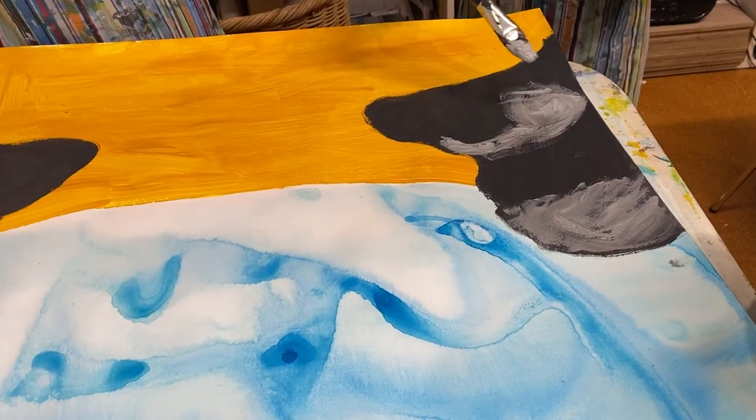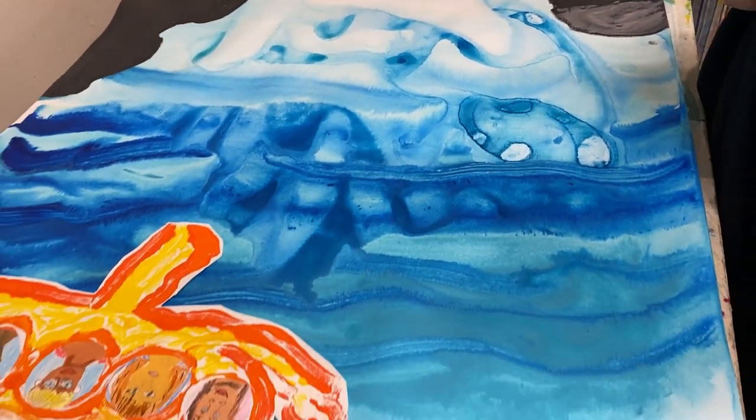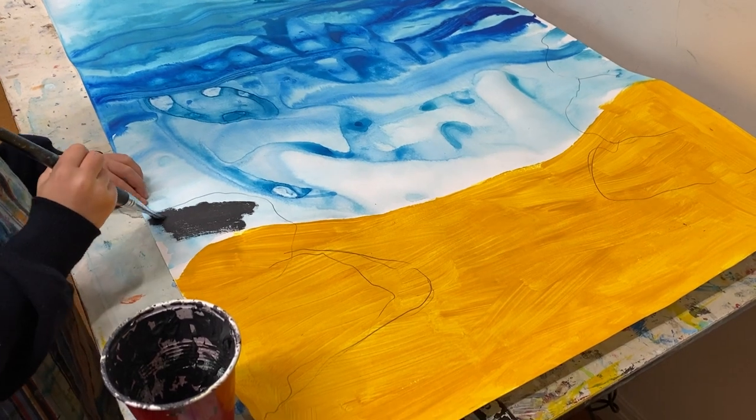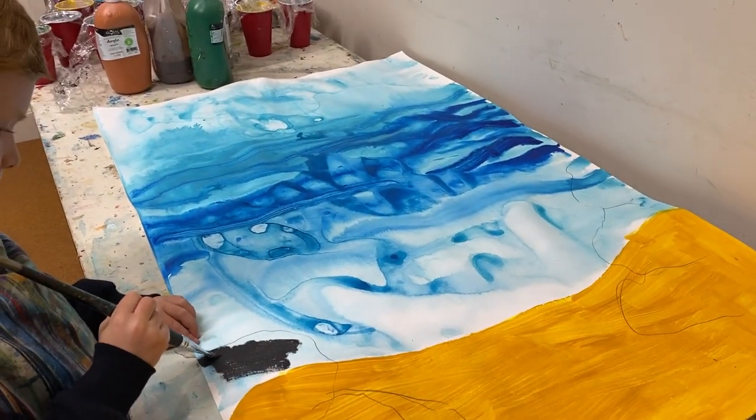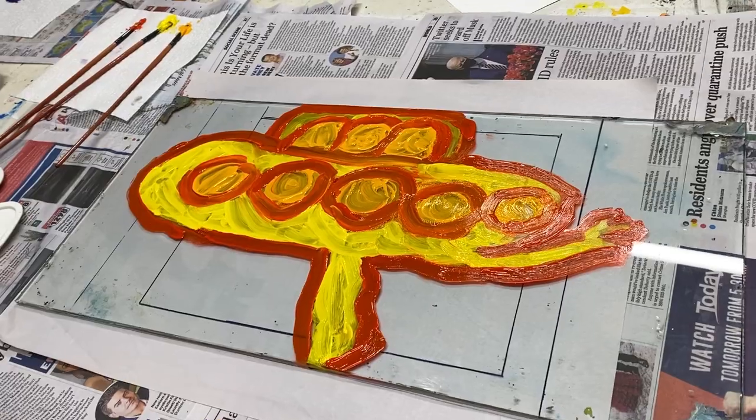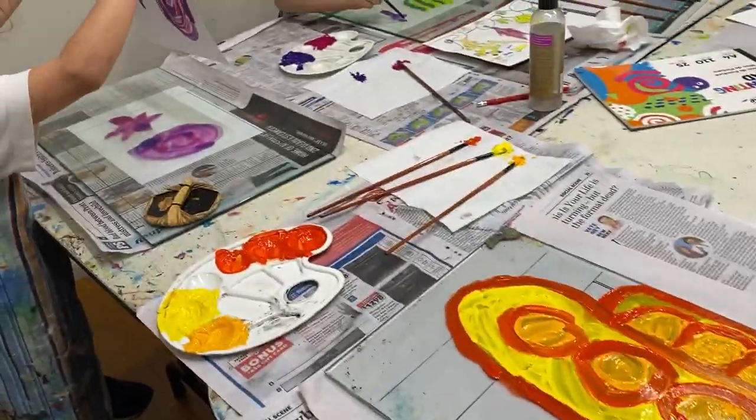This artwork's title is Explorers of the Deep: Protecting Sharks and the Great Barrier Reef. Inspired by the beauty of the ocean and the urgent need to preserve its delicate ecosystems, our young artists have embarked on an underwater adventure in a yellow submarine.